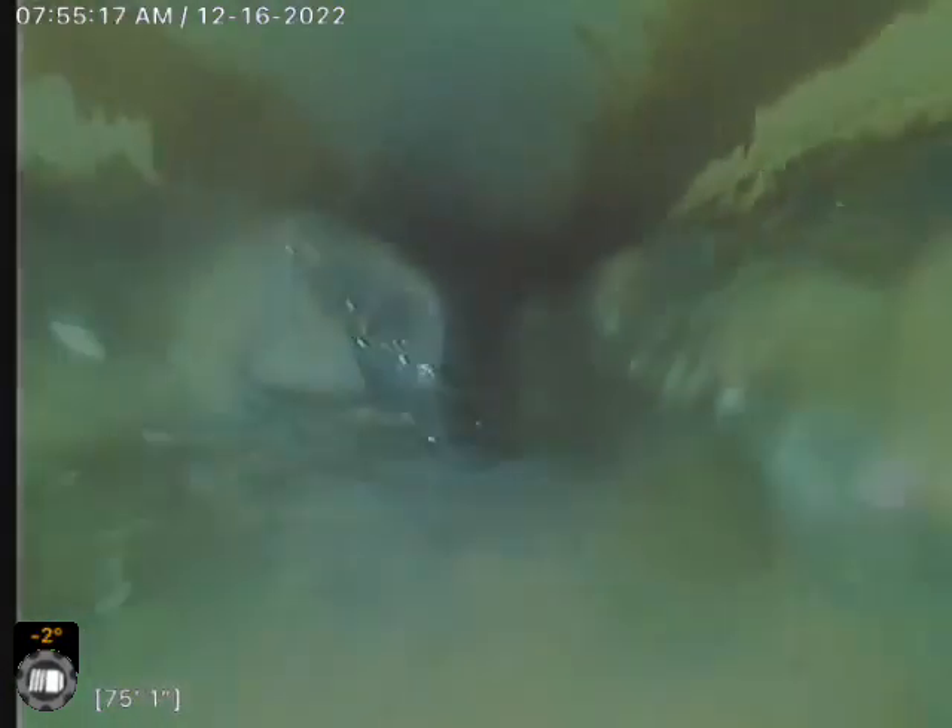I recommend just a sewer clean here. If you see all that sludge at the bottom of the pipe, you can just clean that out. Other than that, I didn't see any major issues going on here.